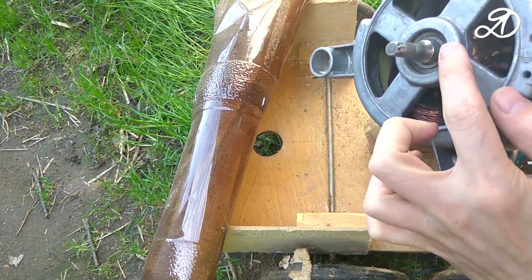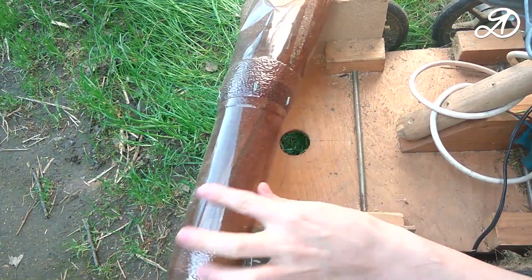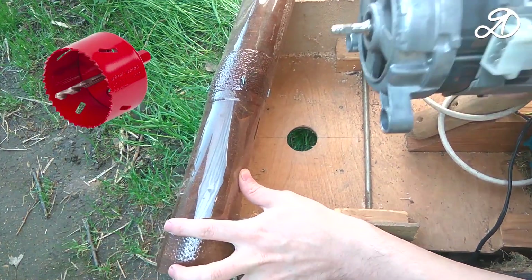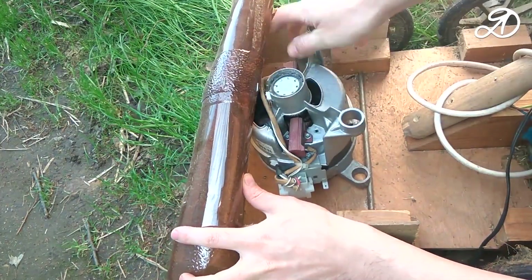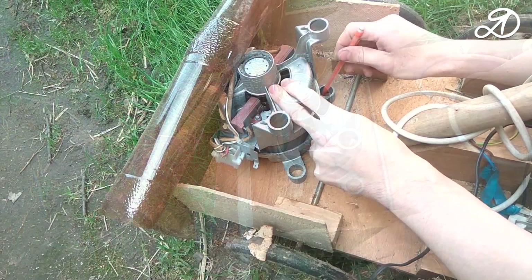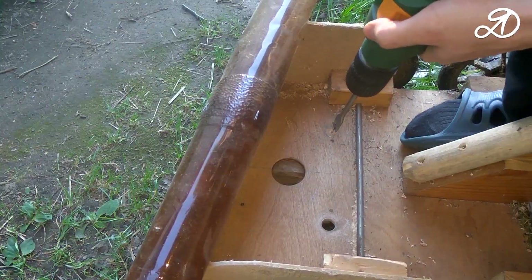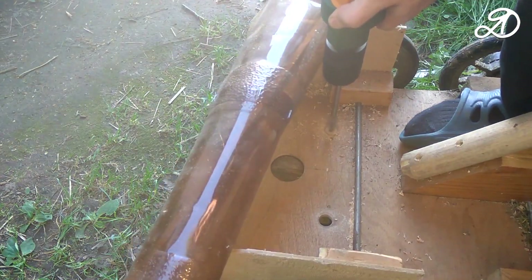This motor has a ledge — a place for which you need to provide at the base of the lawnmower. The hole is most convenient to make with a hole saw or increase to the required diameter by engraver. I mark the places for drilling holes and use a 14 mm feather drill.